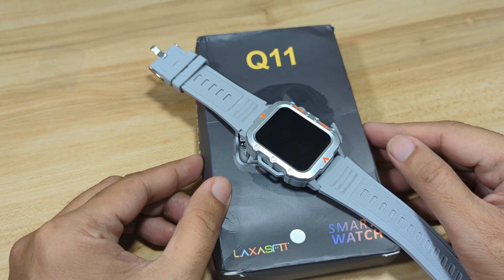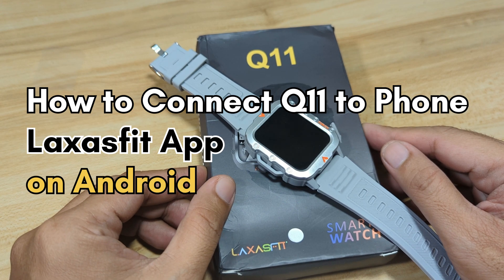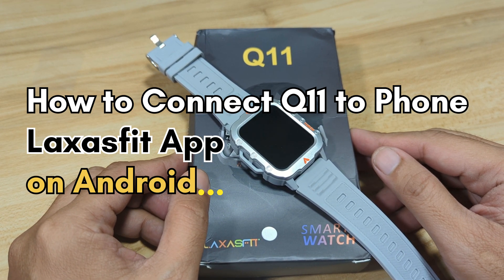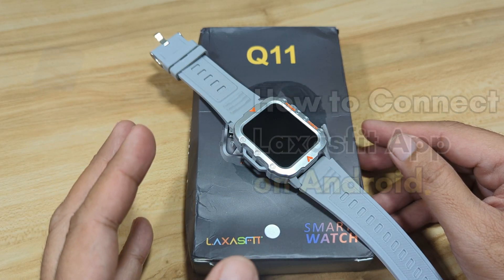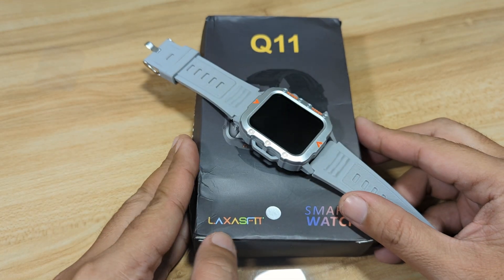Good day, this is smartwatchspecifications.com, the premier site for smartwatch specs, news and reviews. We have here the Q11 smartwatch. It is an outdoor style smartwatch powered by the Laksas Fit application.